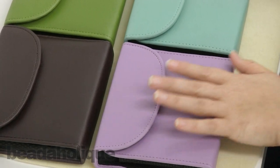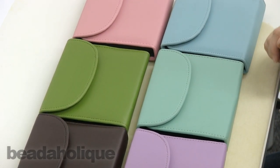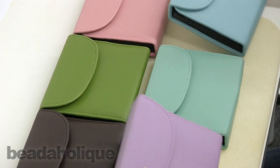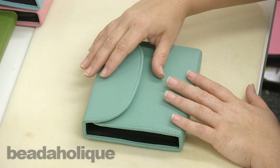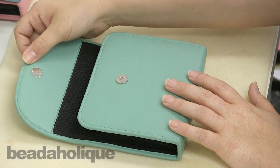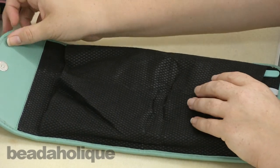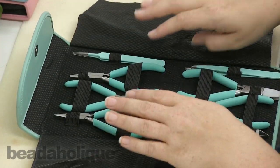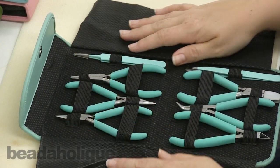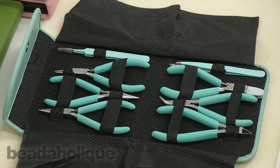You can see kind of how fun the colors look when they're all together. Let me go ahead and break apart one for you so you can see the eight different tools that you're going to get. When you get it, it'll come like this and it has just a magnetic snap on the top. You just open it up, and what's nice is there are these two pieces of fabric that help protect your tools so that they don't scratch up against each other.